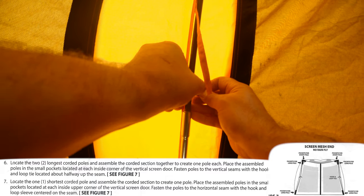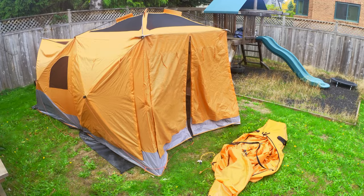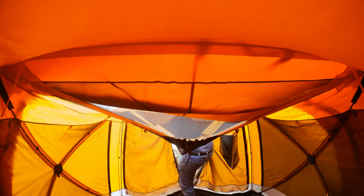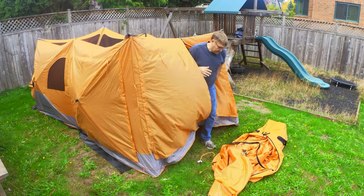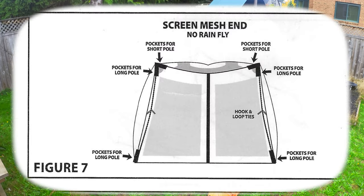I pop up the roof in order to work on the door poles, then pop the roof back down to work on the rainfly, because the roof has to be down when the rainfly is attached. This figure from the instructions shows how the door poles attach.